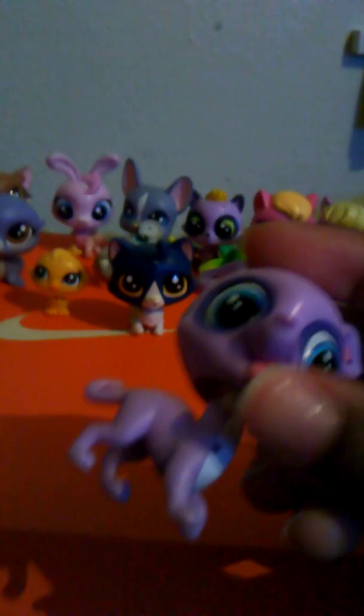Next, we have this purple-looking dog! I really like it because the tongue is sticking out. The ring around its eye is blue, and this eye too — it's a really dark blue. I like dark blue, honestly. And I like the purple, but I kind of lost its color accessory.